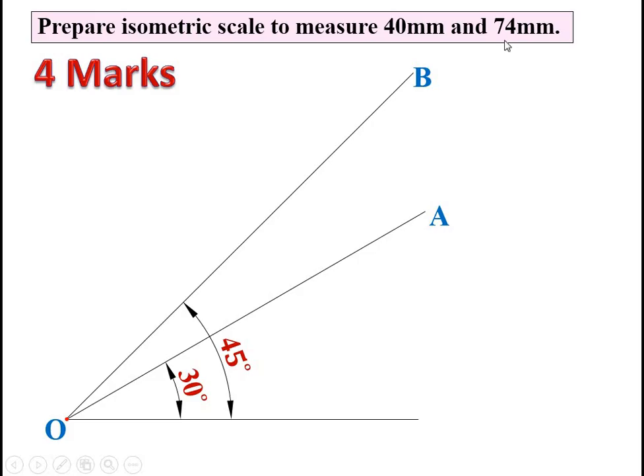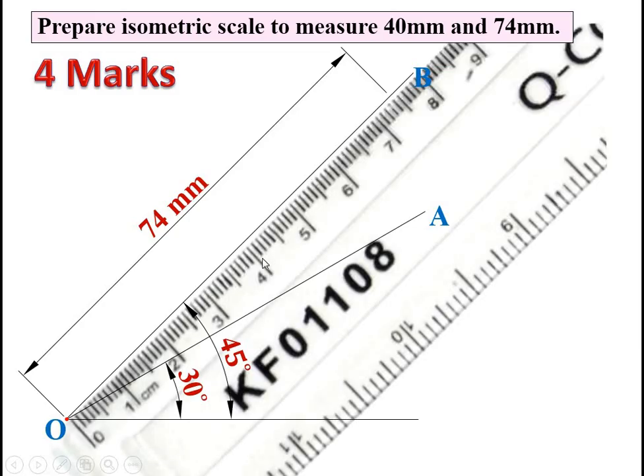On the OB line, mark a distance of 74 mm — this is called the true distance. Take this 74 mm distance on the OB line with the help of a scale. You can see here it is 75 mm on the scale, and our distance is 74 mm. On that particular 74 mm distance, mark the point and give it the name C.